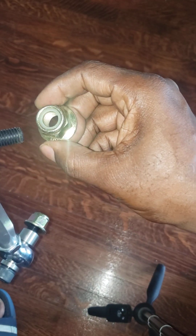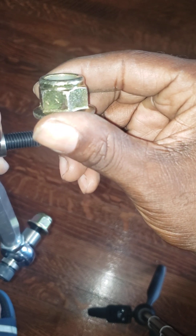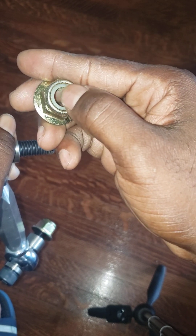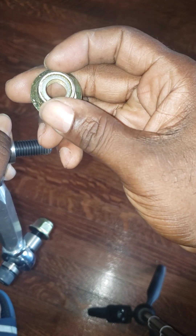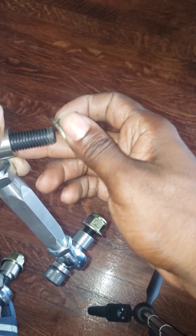For those of you who are new to working on cars: this is a nylon nut. The reason it's called a nylon nut is because it has a nylon insert inside. That insert helps keep the nut from backing off after you've installed it. That's a very good feature.